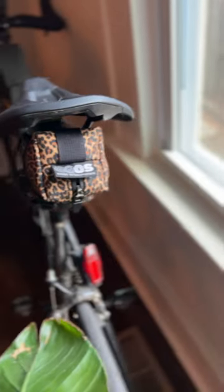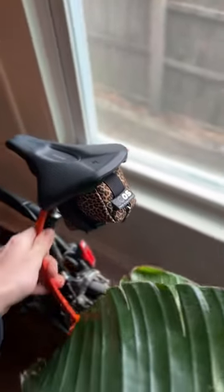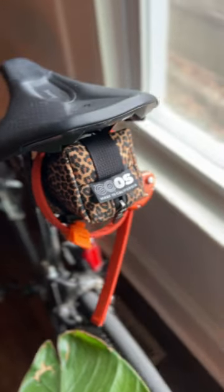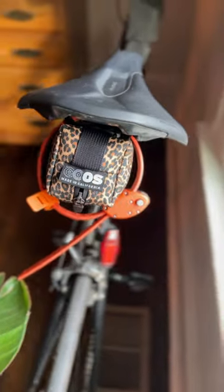I keep it on the back of my single speed bike with an auto lock wrapped around it, so that I have everything I need to change a flat and lock up my bike when I'm riding around town. This is one of my favorite things that I've used all year and I wanted to share it with you guys.